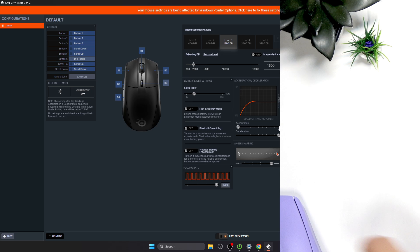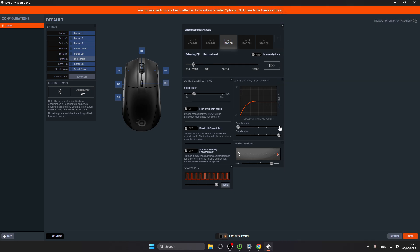For most people, especially those who play video games, it's actually best to turn off both acceleration and deceleration. This is because you want your mouse to always move the same distance on screen for the same physical movement of your hand, no matter how fast you move it.